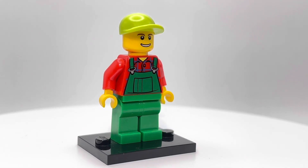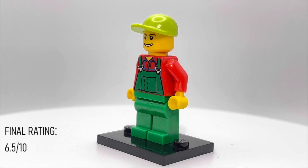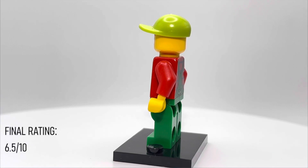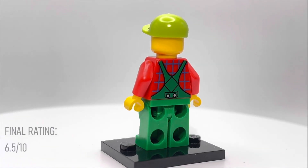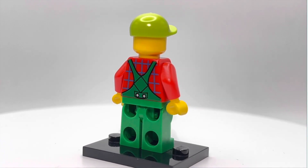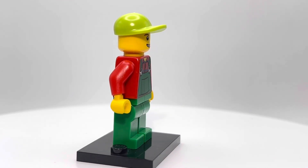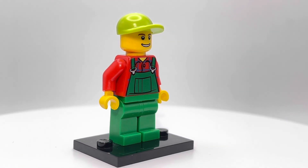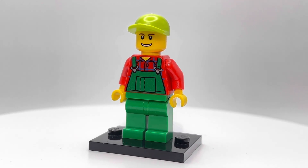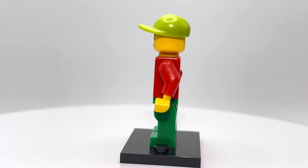I really wish they would have given this guy some leg printing. To me, he's only like a six and a half out of ten — a very average minifigure. There's no arm printing, no leg printing. The torso printing I think is really good, and the hat. But besides that, it's an extremely generic face. Really not too much to say about this guy. I think some extra printing and maybe some dual molded legs could have really saved him. So yeah, guys, thanks for watching, and I will see you all tomorrow.